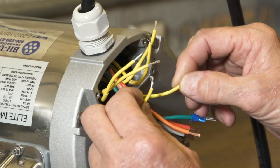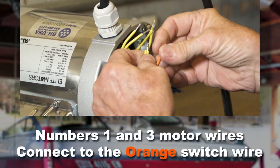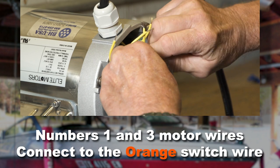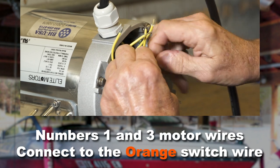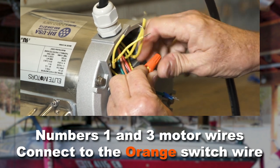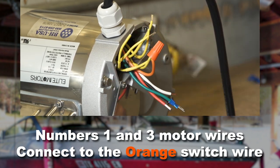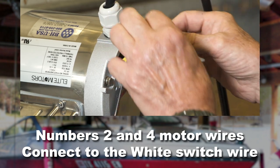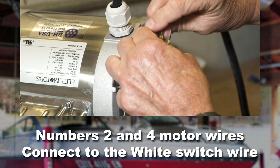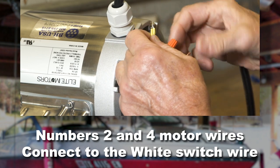The wires in the motor are numbered. Put the number one and three wires from the motor together with the orange switch wire and secure with a wire nut. Next, put the number two and four motor wires together with the white switch wire and secure with a wire nut.